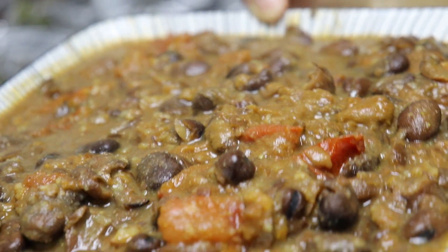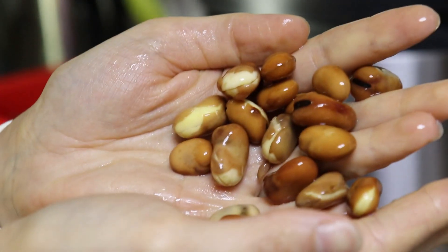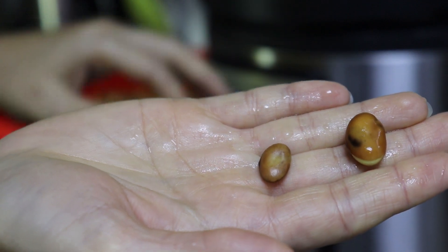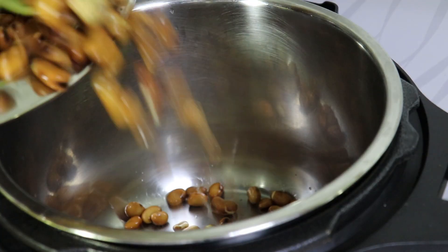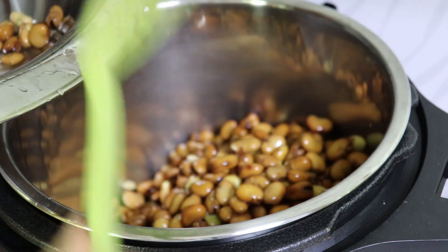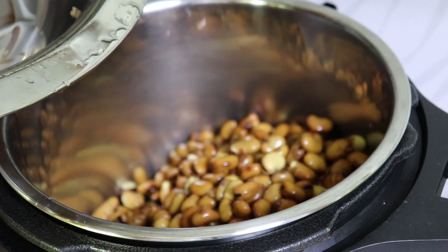Hi everyone! Today I'm coming to you with this beautiful Middle Eastern dish — fava beans, cooked from scratch. I've soaked the beans for about 12 hours, and now I'm going to use the fastest way to cook them: the electric pressure cooker. I'm using the NutriCook today, and as you can see, I've rinsed the beans from the soaking water and I'm now putting them inside the pressure cooker.